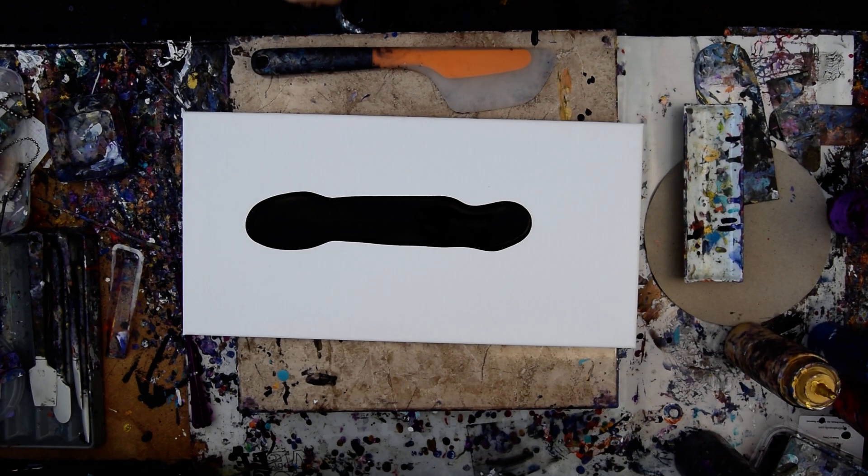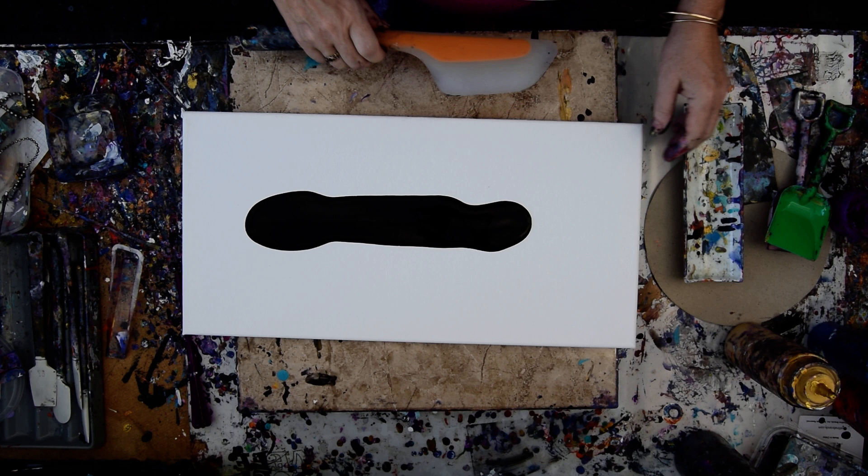Hello again, it's Priscilla Batzell in Spring Hill, Florida at Expressionist Art Studio Gallery in the backyard. I've got a 10 by 20 inch canvas with some black paint waiting and some shovels, and I have an idea of what I might want to do.